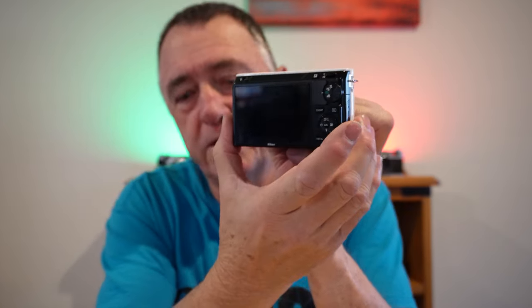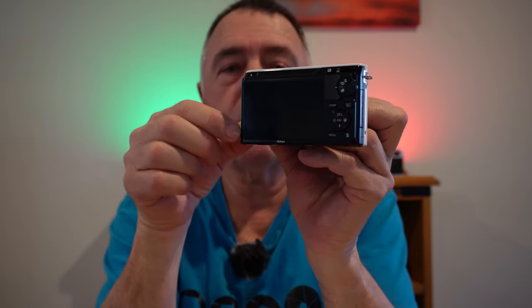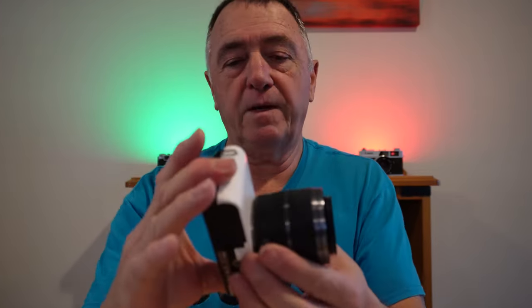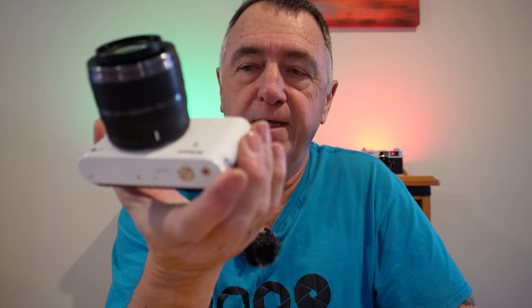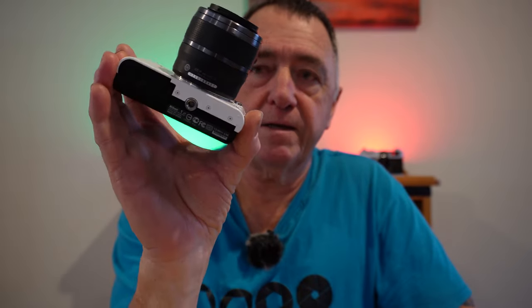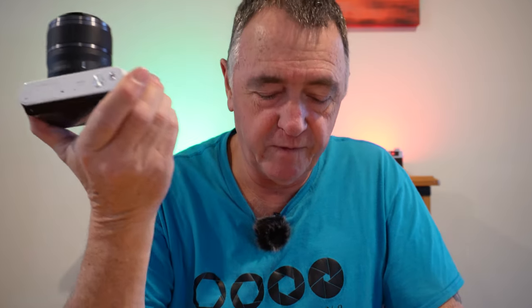For you guys in America, that is 4.17 inches wide by 2.4 inches high and 1.17 inches thick. By the time you put a lens on it, that extends the depth a little bit. But you can get smaller, more compact lenses — there's a range of lenses for these things. There are a number of 1-series lenses available for this.